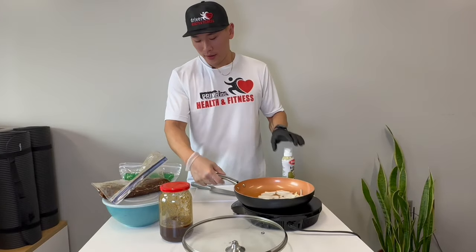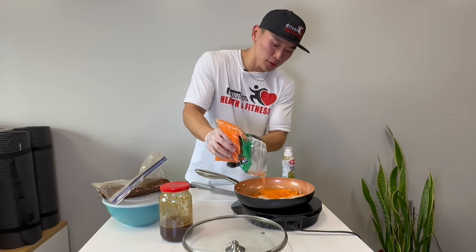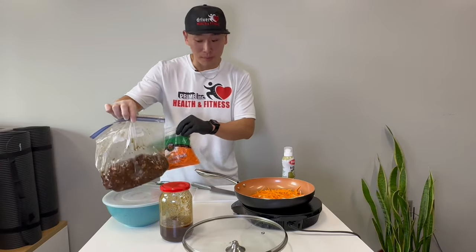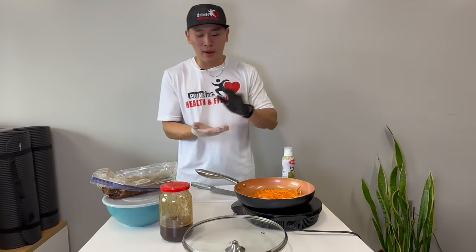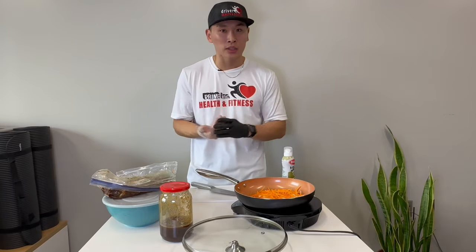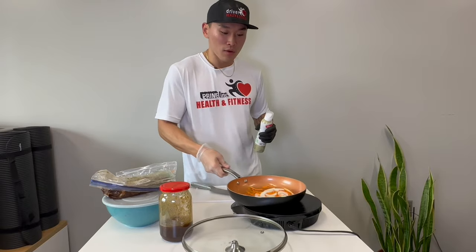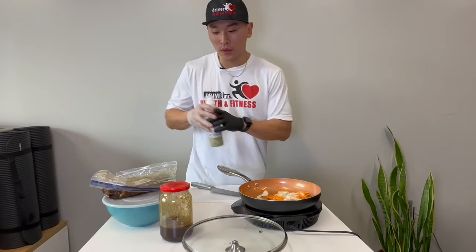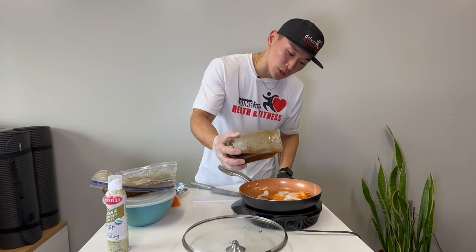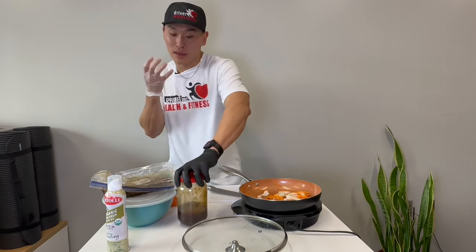After you add your onions to the pan, add the pre-chopped carrots as well. Here's a little tip: if you want to pre-season the vegetables, you can put them in the bag with the meat. But I find that onions and carrots need more time to cook than beef itself, so I cook them separately. Every once in a while I'll drizzle a little of that sauce on the vegetables just so they have that flavor on their own.